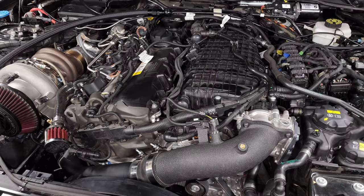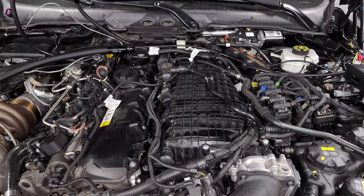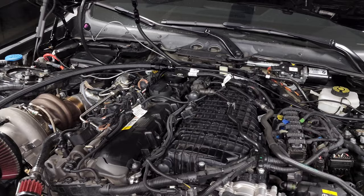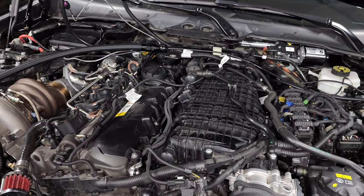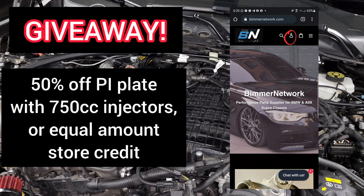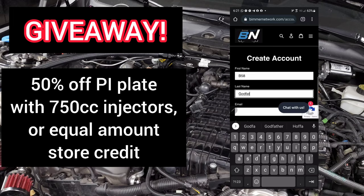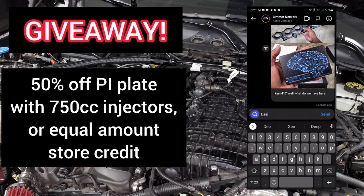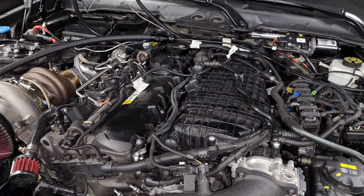Everything is installed and that's it for this video. The next step is wiring up the Motive Reflex controller, so a DIY for the wiring will be posted next week. Also, there's a giveaway through Bimmer Network, a new channel sponsor - they're giving away a 50% off coupon for any port injection kit on their website. Head over, set up an account, follow them on Instagram, and send the email you used to register to them in a direct message so they can verify your entry. Good luck to everyone entering!